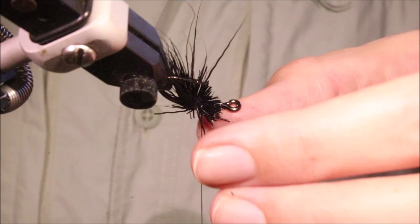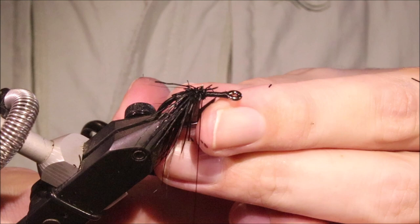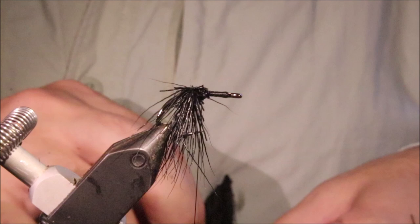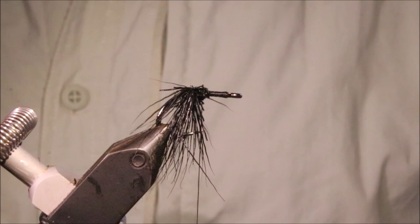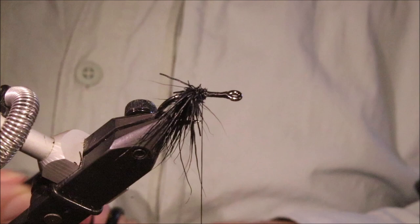I'm going to cut the butt ends now, especially to avoid too much bulk getting in the way of my next spin. I like quite a coarse deer hair for this, but fine hair is probably not a problem — the fish won't mind at all. I just think it looks a bit more urchin-y when it's coarse.